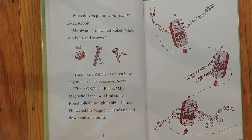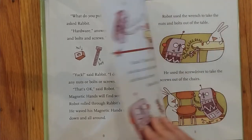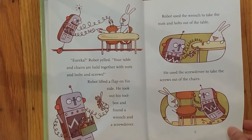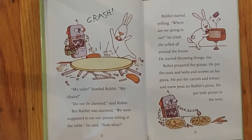Robot rolled through Rabbit's house. He waved his magnetic hands up and down and all around. Eureka! Robot yelled. Your table and chairs are held together with nuts and bolts and screws. Robot lifted a flap on his side. He took out his toolbox and found a wrench and a screwdriver. Robot used the wrench to take the nuts and bolts out of the table. He used the screwdriver to take the screws out of the chairs. Crash! My table! howled Rabbit. My chairs! Do not be alarmed, said Robot. But Rabbit was alarmed.